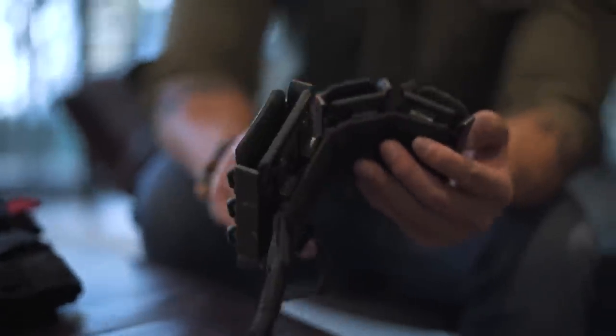This is a G-Code magazine holder — it can attach onto our Ronin gun sleeves. Our MOLLE attachments can attach onto our Ronin gun sleeves. So this commercial belt now becomes a tactical, low-bearing, low-vis belt.